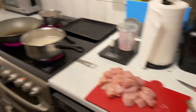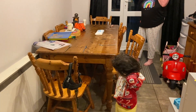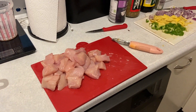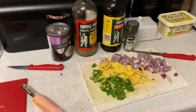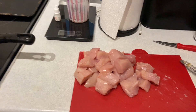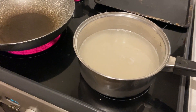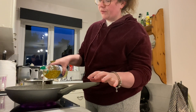Everything is prepared, ready to cook. All the seasoning is set, the chicken is ready, rice is just starting to cook. Let's do it — oil going in.